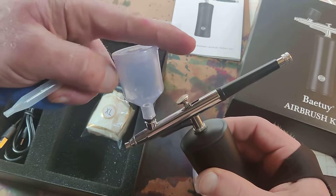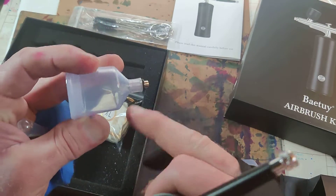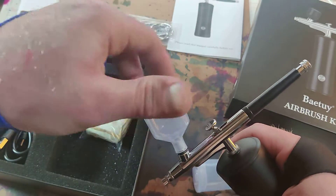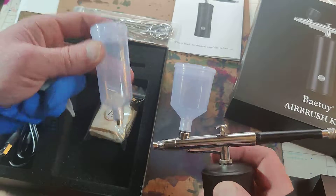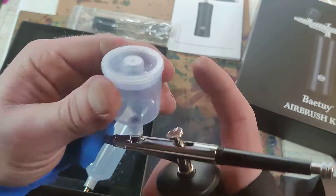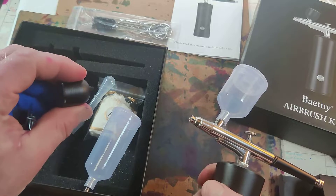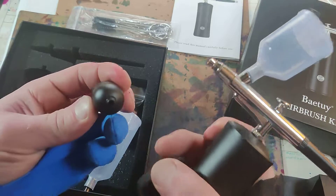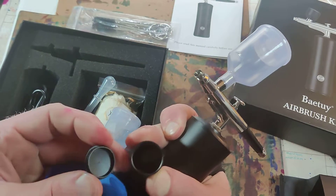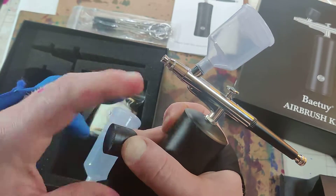The paint barrels stick right here, and they even have little O-rings on them, which is awesome. They have two different sizes, and then once you turn it on — you also have this little sucker. So you have three different sizes altogether.